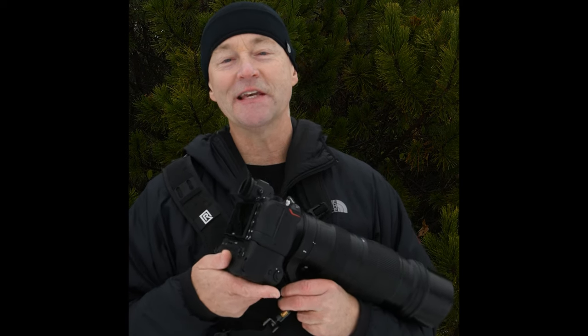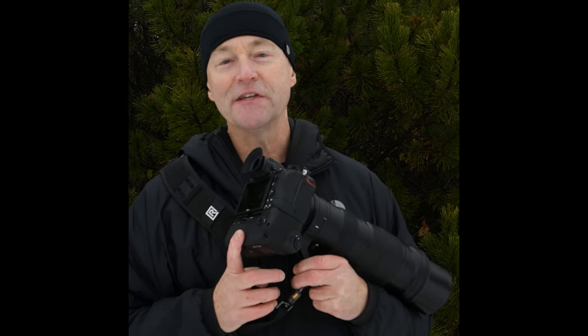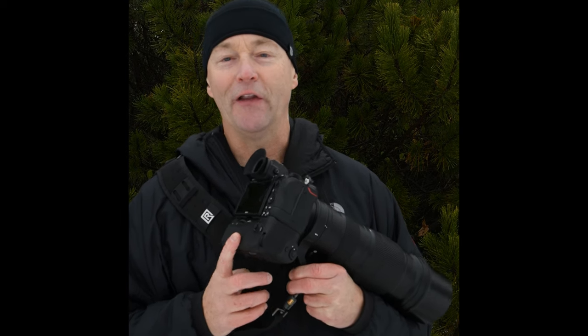Today I wanted to talk about how to take the battery cover door off a Nikon Z6II. I am Bill from CoolWildlife.com and I wrestled with this because I really didn't want to break it. But if you buy a Z6II and you buy the battery grip, you have to take the battery door off the Z6II before you can put it on.